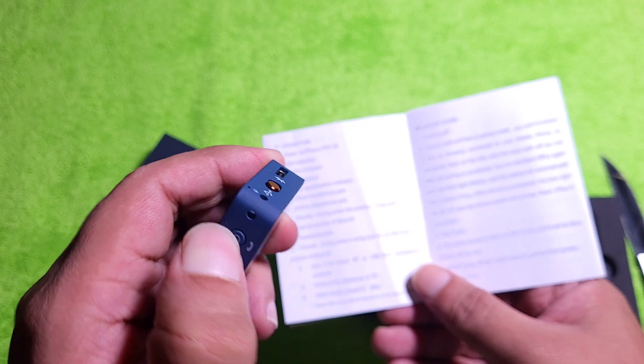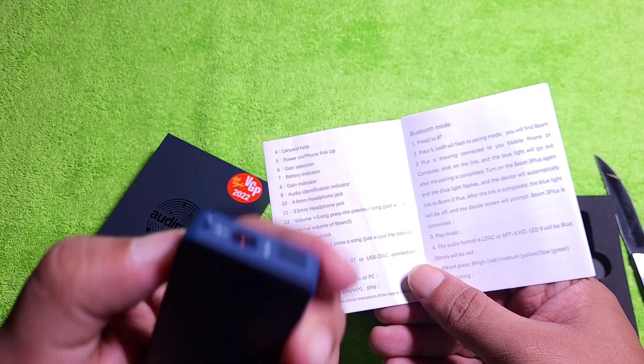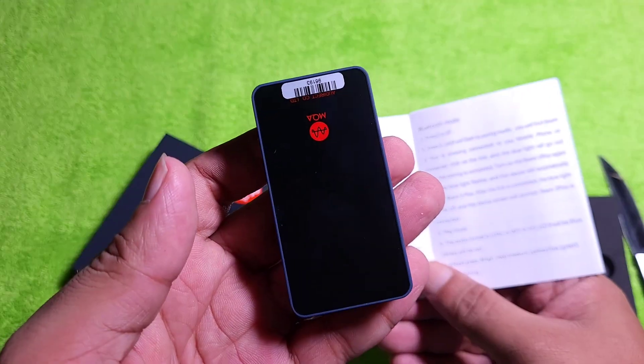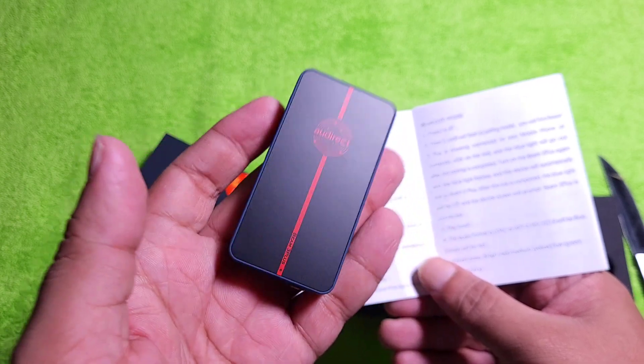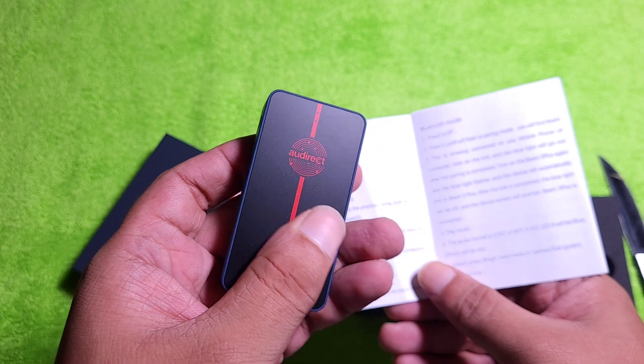I'm not sure if there is any battery left in this or if I should charge it first — I'll check and let you guys know. This is a good-looking, handy device.